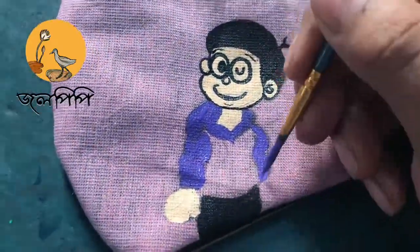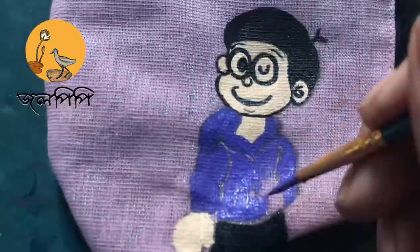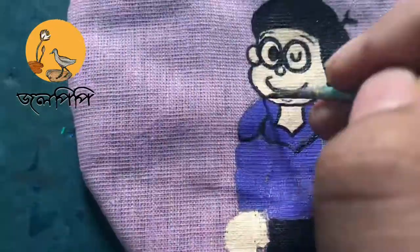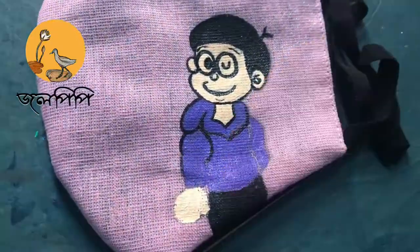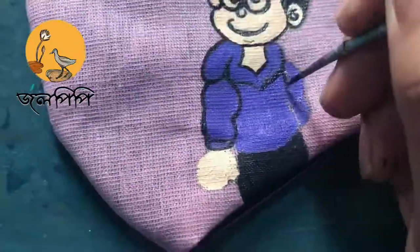Now I'm using light violet for the shirt, though it was gray in the original picture, but I felt like using this color instead. This was a really fun little painting — thank you very much for watching this video, I hope you enjoyed it!